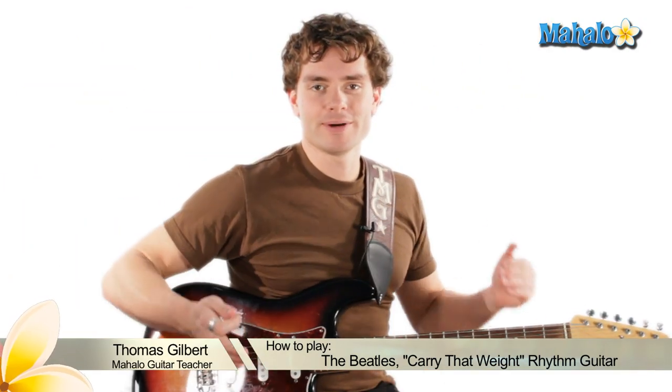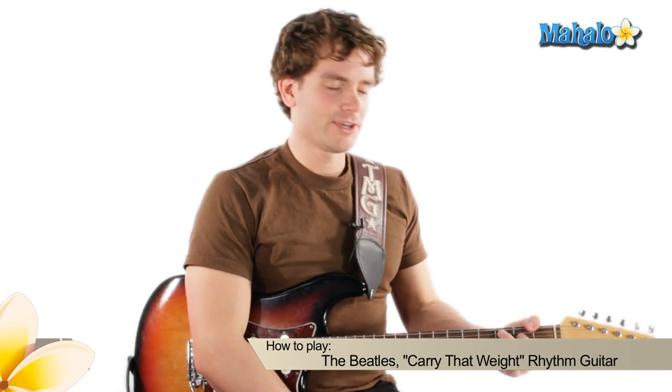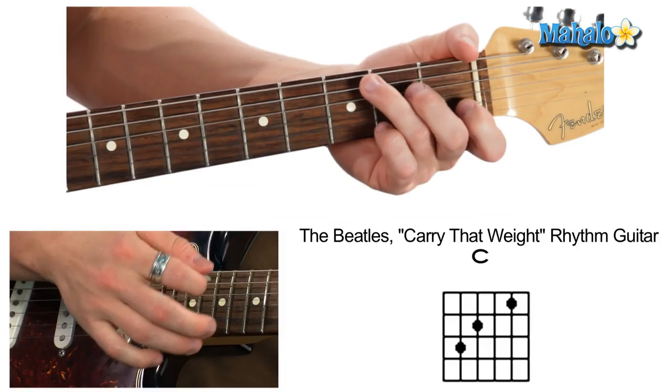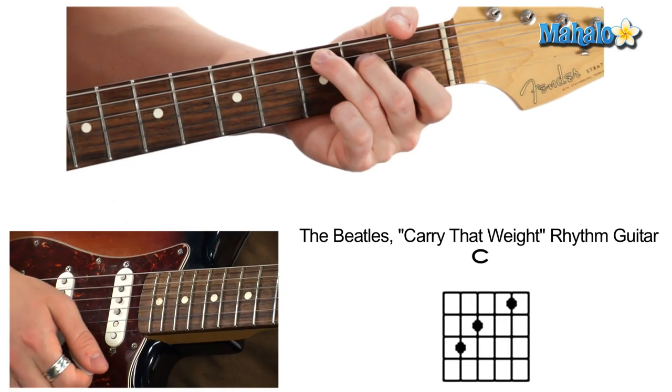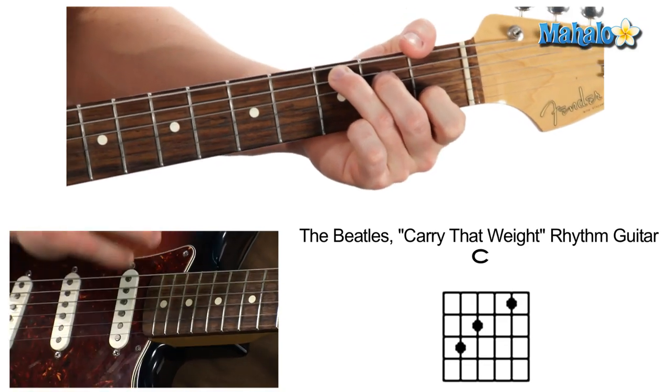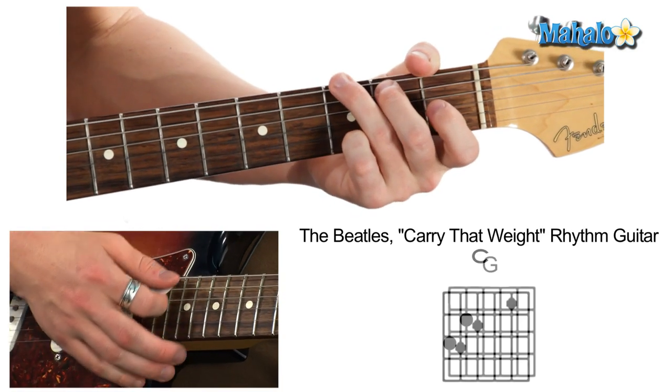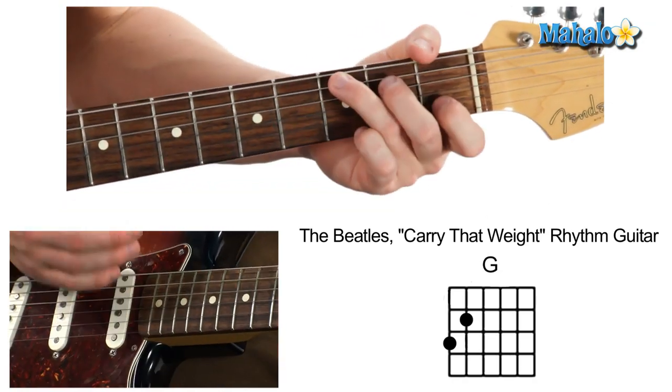Here we are, segwayed into 'Carry That Weight' — awesome song, huge anthem — and that's how we're gonna start. Right here on C, our trusty old C chord, a big anthem chord, old C major. And we're just gonna do G on the big part.